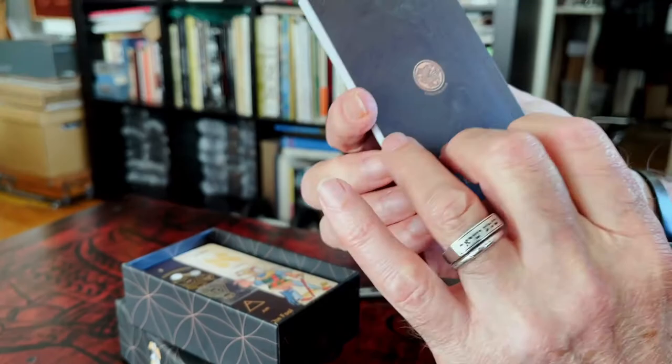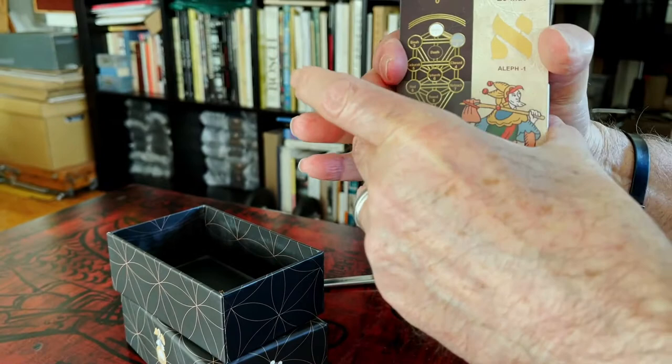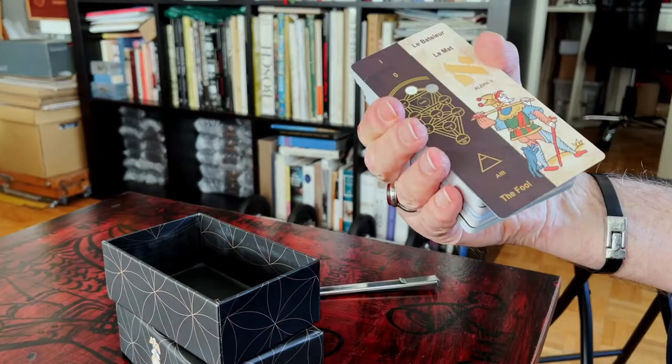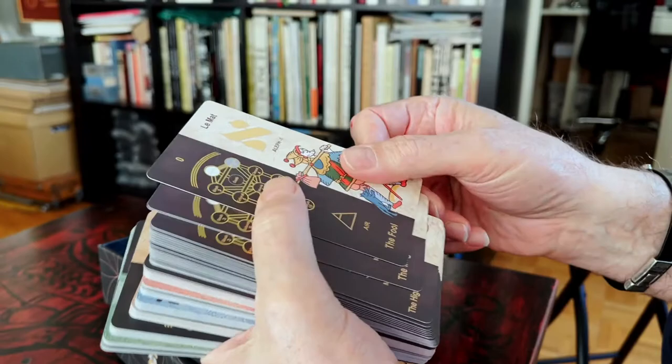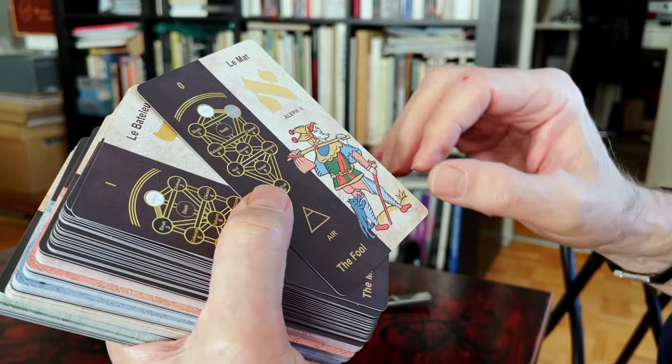There are some patterns on the background. For those who know the previous edition of Kabbalistic Tarot with monochrome cards, now this image is in color.